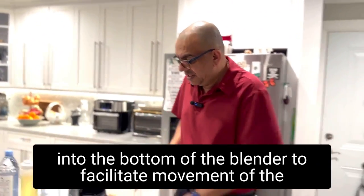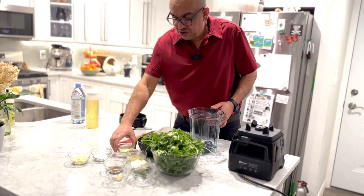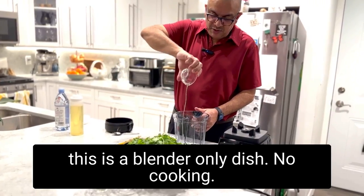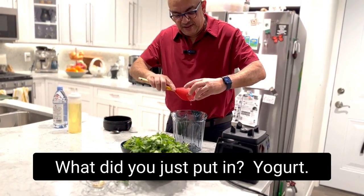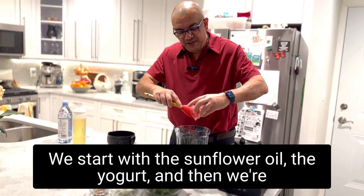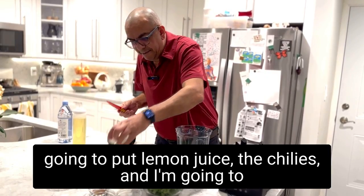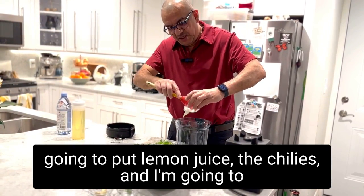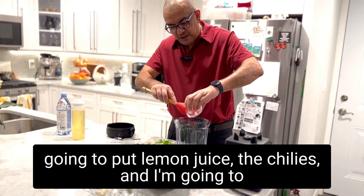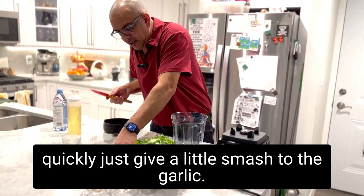Let's begin. As we always do, we're going to pour the liquids into the bottom of the blender to facilitate movement of the blade. I love that this is a blender-only dish — no cooking involved whatsoever.